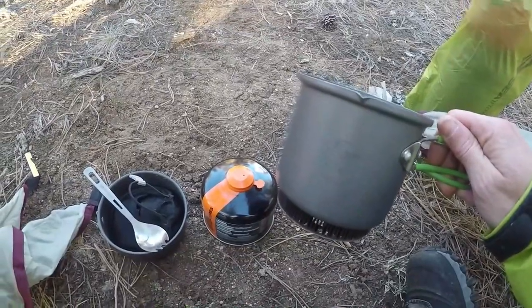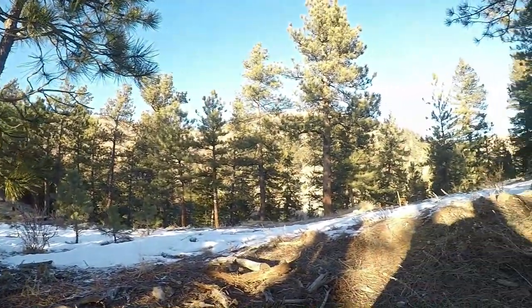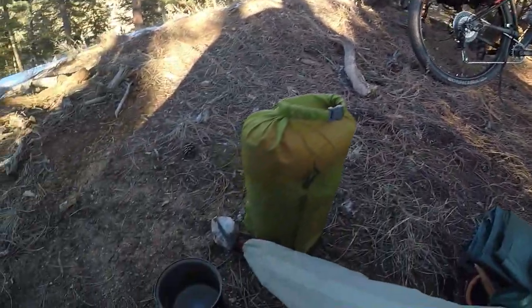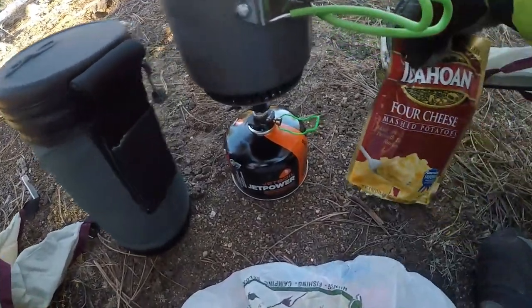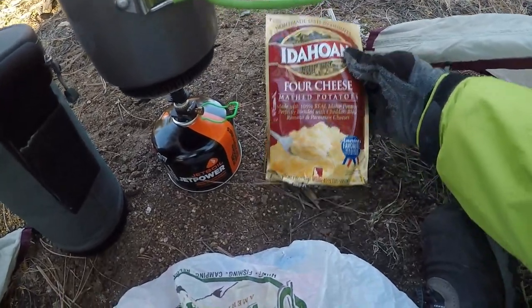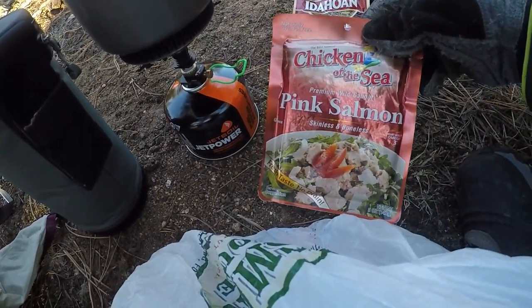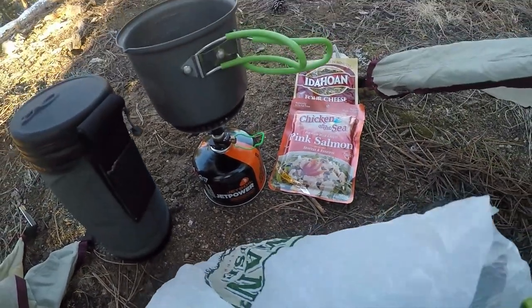Probably got about an hour before the sun goes down — it's a beautiful night. Got the bike all offloaded. Dinner is going to be four-cheese Idahoan mashed potatoes, and into that I'm going to mix some pink salmon. Lots of calories and some protein as well.